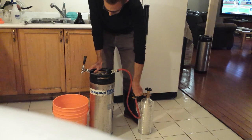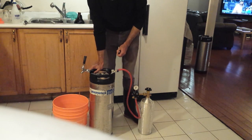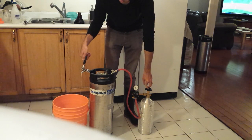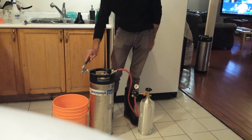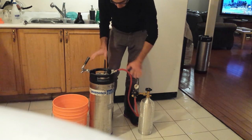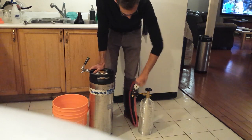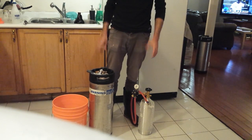The most common problem is losing all the CO2 from the tank. When the keg empties, if you leave the tank on and the tap open, you'll drain the entire CO2 tank. Make sure someone is paying attention to when the keg runs out, so you can immediately undo the CO2 connection and close the tap.